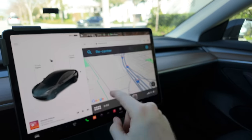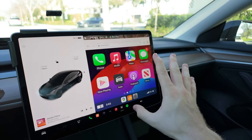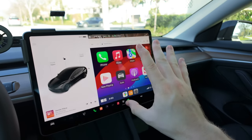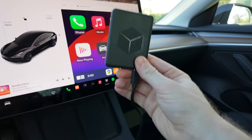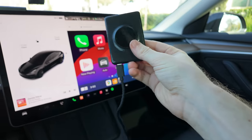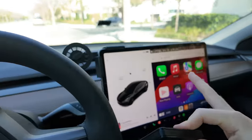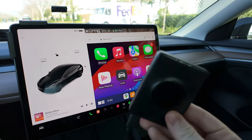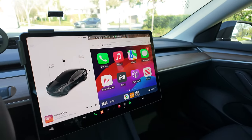Both CarPlay and Android Auto are here and totally working on your Tesla in 2024. It's actually way easier to do this than you think, and you don't need anything but just one little special box that just has one cable to give it power. No having to take apart your dash, no having to mess with screws or wires — just one little box to make this wireless magic happen.